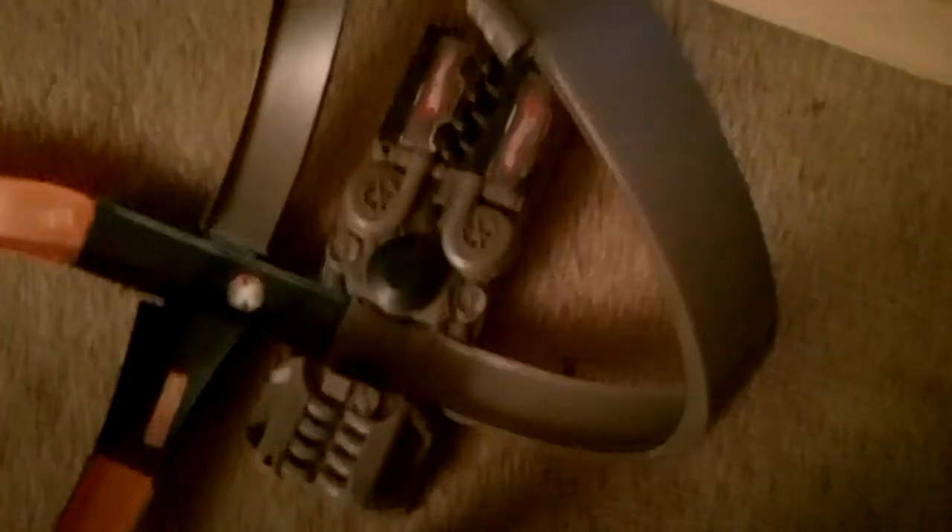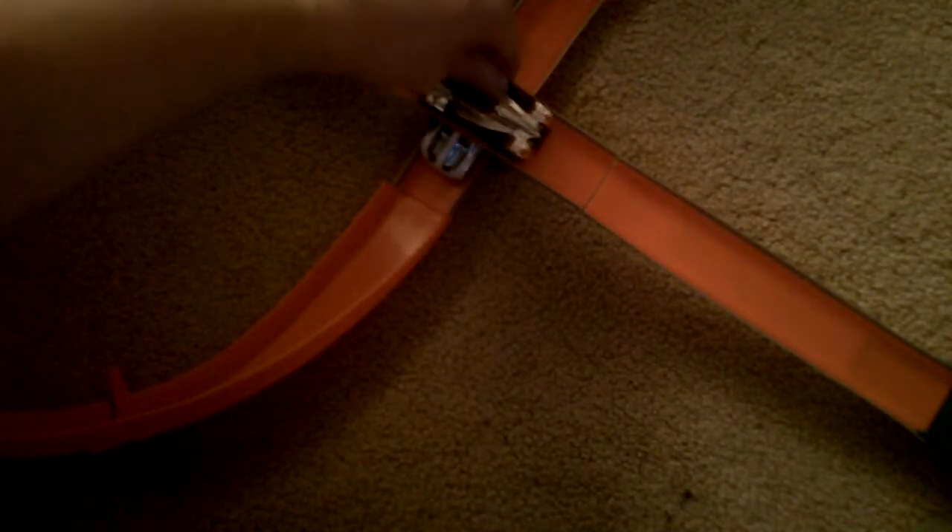This track set has a loop and one of those intersection things, like the last one. A different kind of booster — this one is more quiet, so I'll probably have to change the D batteries in this one a little more often. Nice gray loop, orange track. It has sort of an overpass thing right here, so you could have, say, Formula Street going above and Technium going under it. It's got two pieces of track connected by a clear connector.